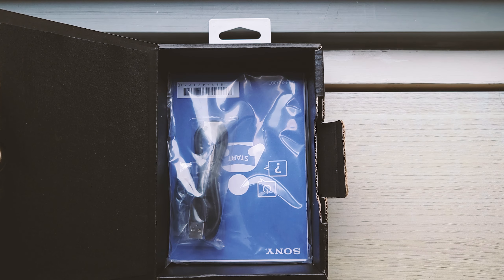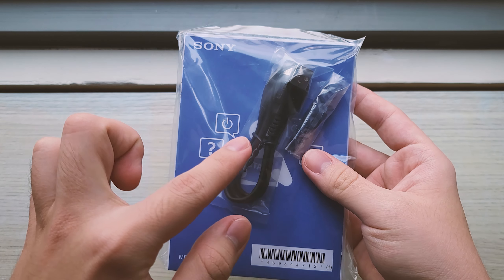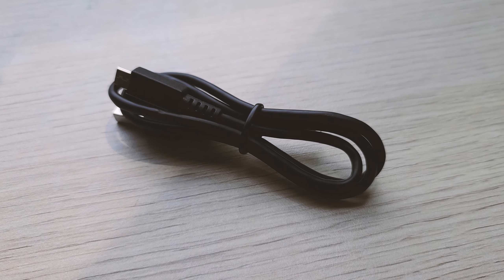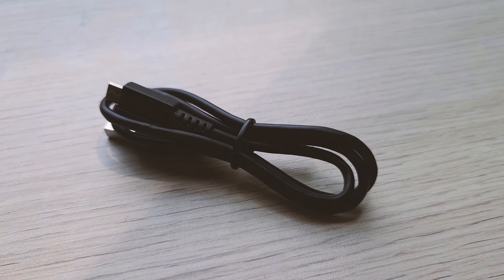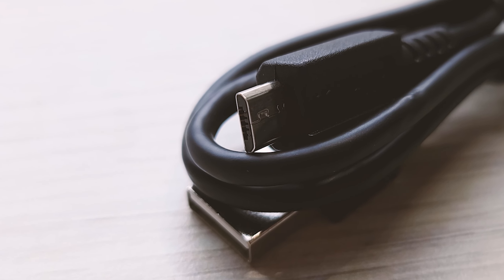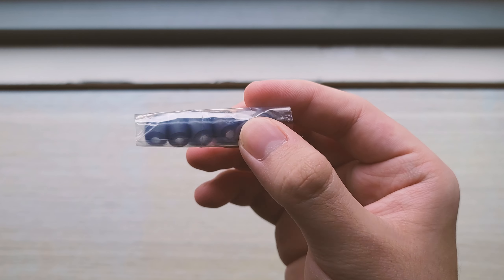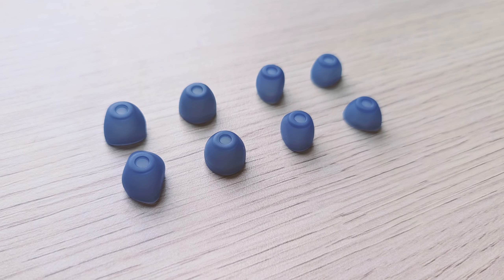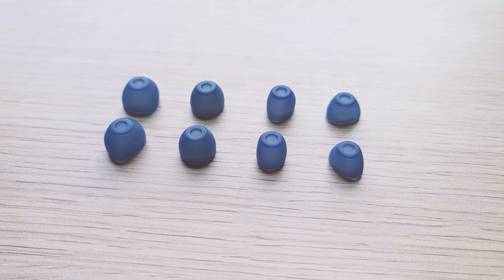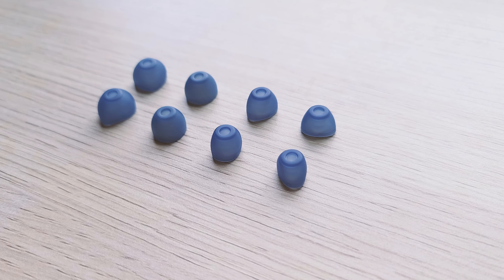When you take that out, below is a clear bag which contains all of the instruction manuals as well as the accessories. You get this pretty standard-looking micro-USB cable — it works, I guess. This is an old product, so it's still running on micro-USB, just mind that. You will also be getting a pack of Sony Hybrid Eartips, which come in super extra small to large sizes, with mediums pre-installed. They're in a translucent blue colorway, instead of the usual opaque black with colored stems you often see in standard Sony Hybrid Eartips.